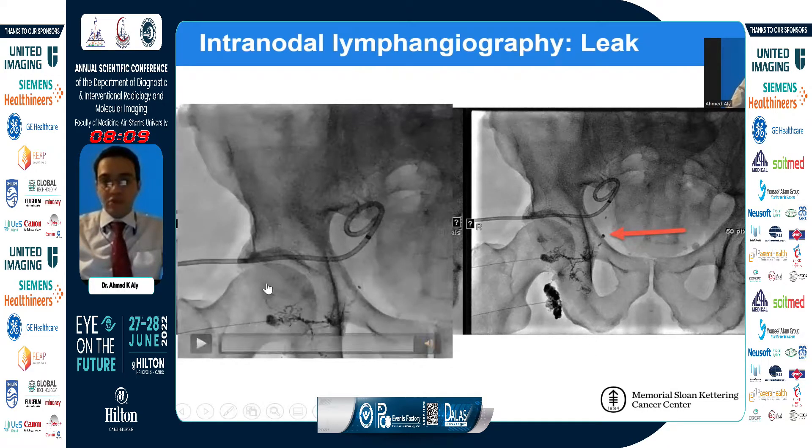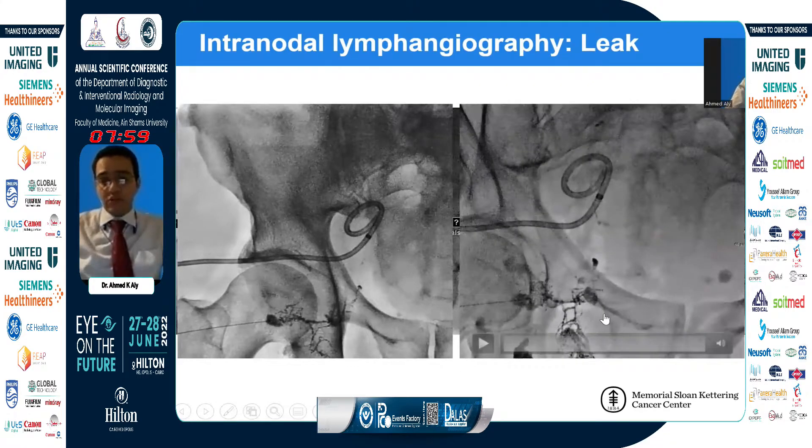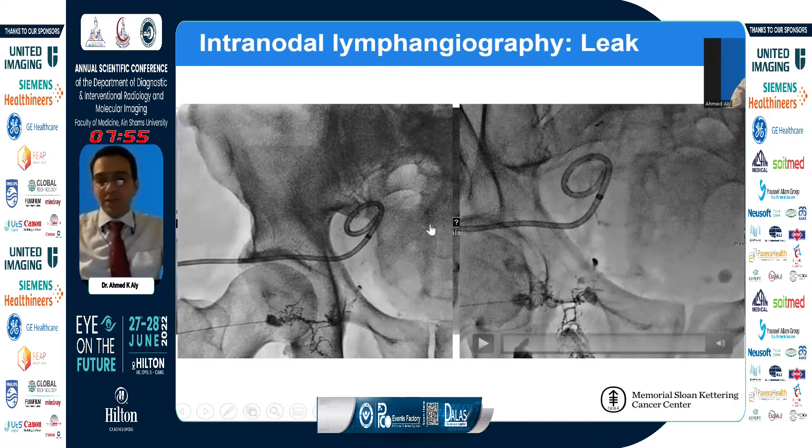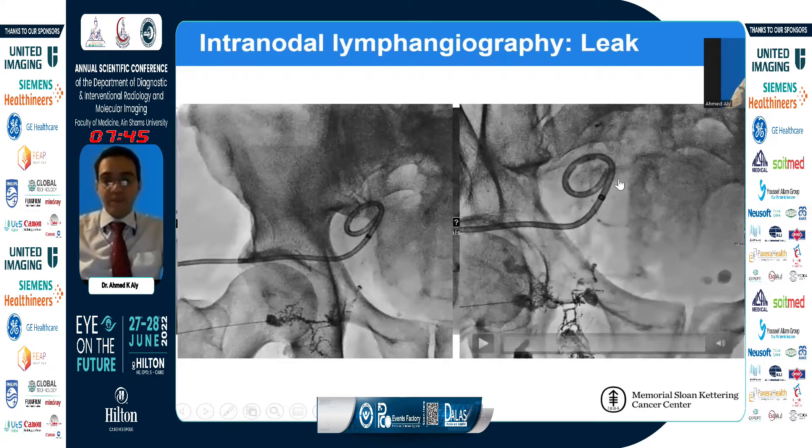Once you identify a leak, here is what it usually looks like: accumulation of contrast in a globular pattern. You can confirm, in cases of lymphocele for example, that the leak is within the lymphocele by injecting saline through a pre-existing pigtail drain and observing its effect on the accumulated lipiodol. Sometimes when you aspirate, you even see lipiodol coming out of the drain, confirming this is the responsible leak.